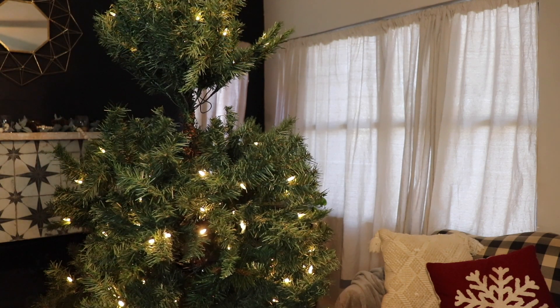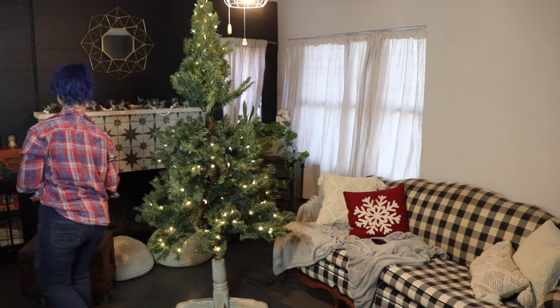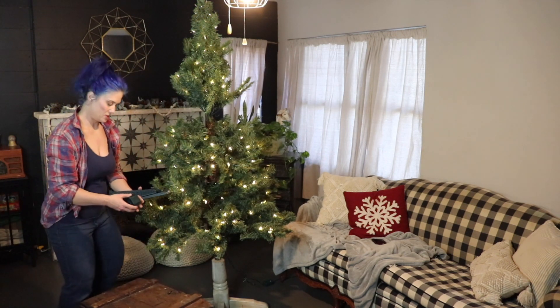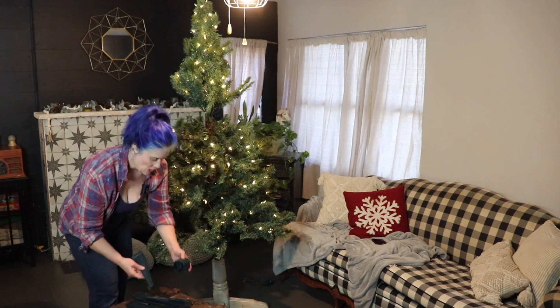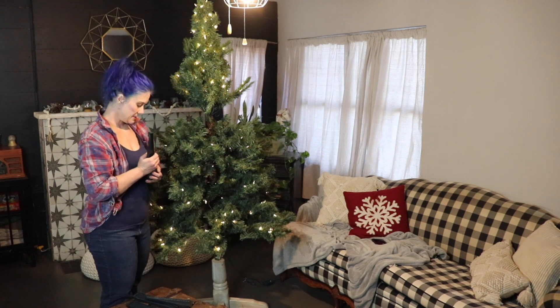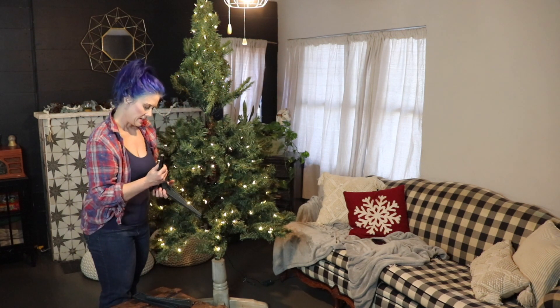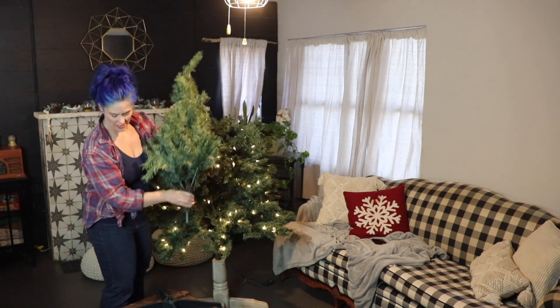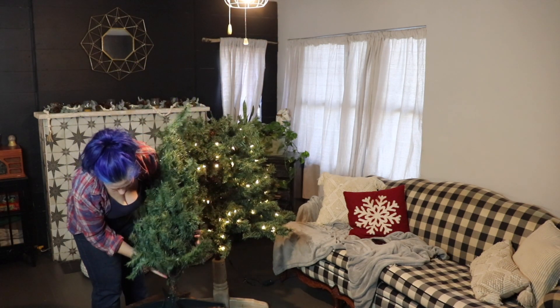First off I want to give you a tip for fluffing the top of the tree so that you don't have to strain your back. Before you set your tree up, set the top of it in the tree stand and fluff it down at your own level, then just put that into the tree stand.